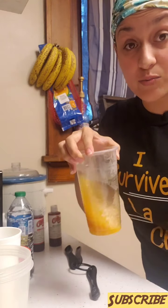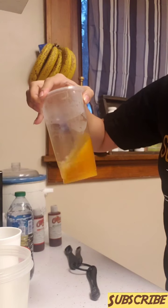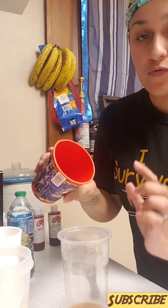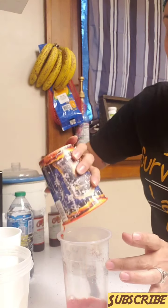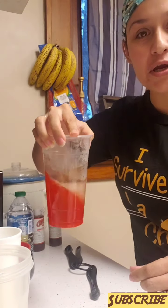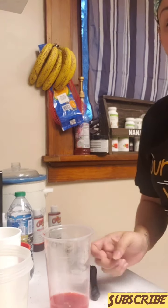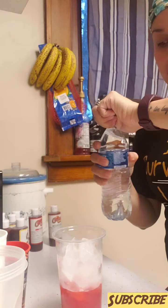Yes, kiddos are in the background once again — get used to it guys, this is my life, there's a mama bear here. In here I already have mixed some tropical fruit beverage mix that I'm just gonna pour straight in. Now I'm gonna go ahead and pour some ice in here.